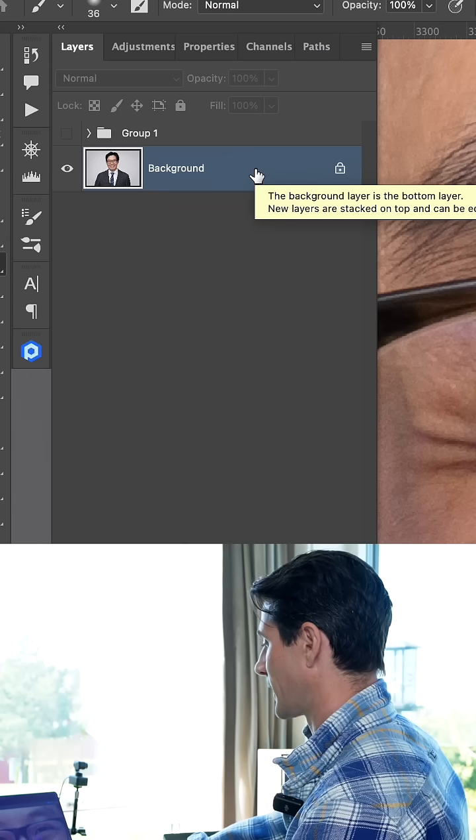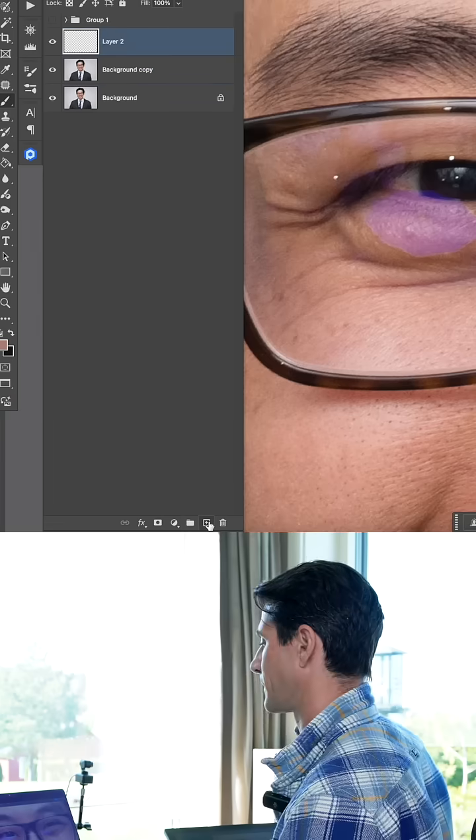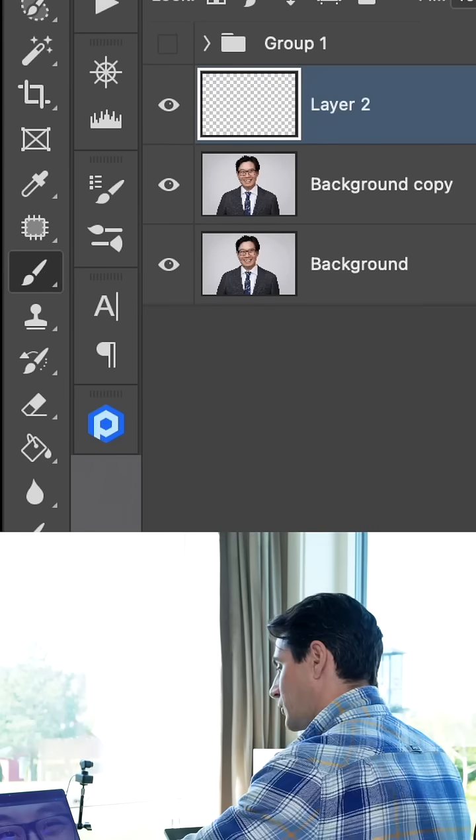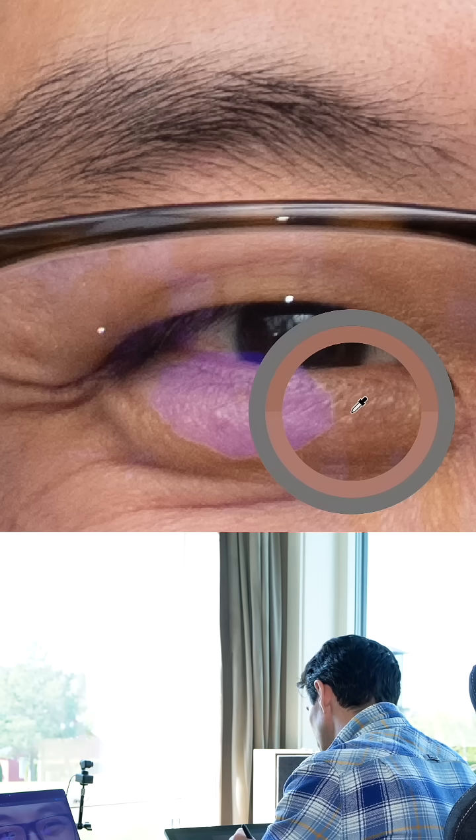Here's the original — we're gonna duplicate it. Command J. You're gonna create a new layer above that. There's all sorts of approaches you could do to try to remove this, but here's the simplest way. B for brush tool. I'm going to sample a color right next to where that discoloration is.